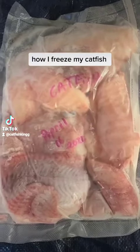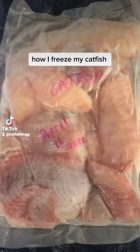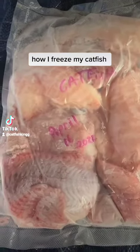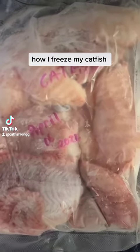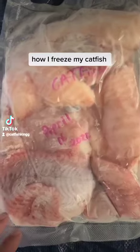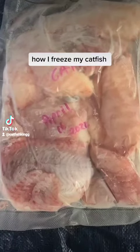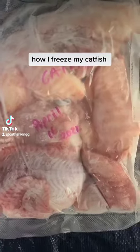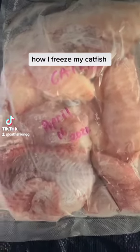Right here we got some catfish fillets and belly meat in this bag. I like to lay it out flat and freeze it all flat with the skin and all the red and the black still on it, because that way if it takes a while for you to eat it and it gets a little freezer burnt, a lot of times you just cut that freezer burn off because it's getting cut off anyway.